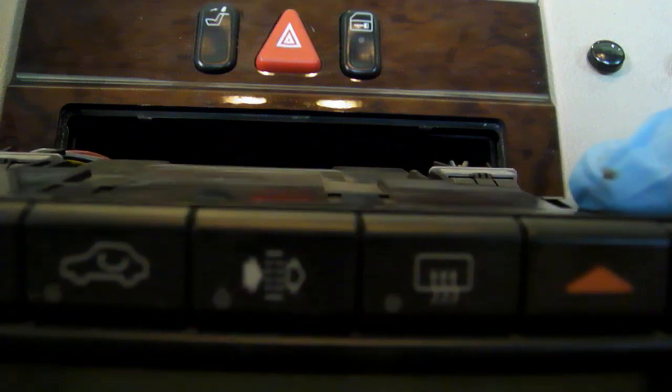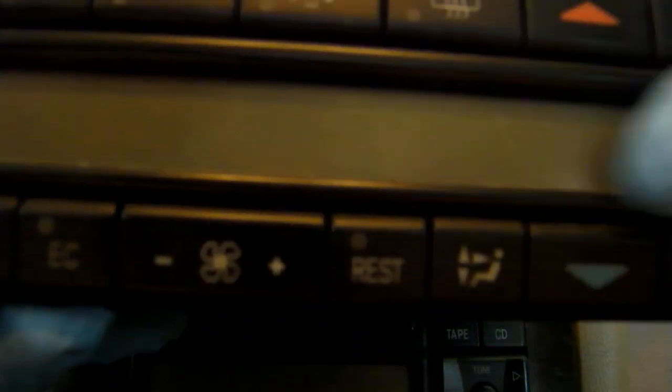The issue I was having in particular is that the light that lights up this screen was out, and it became very annoying driving at night without seeing what my temperature was. The light bulb is actually housed right here in this little socket. All you do is just take it and turn it. It's a little harder with gloves, but as you can see, that's the light bulb. It just goes right back in here — there's no electronics on it, it's just a simple contact that makes contact with the assembly.